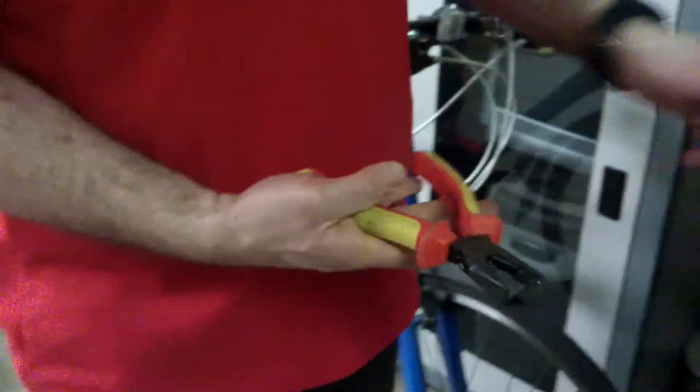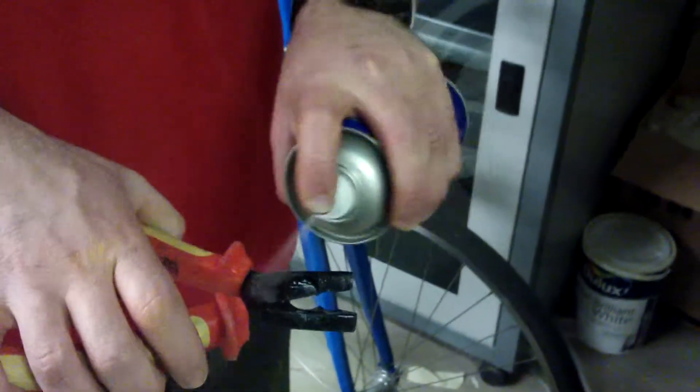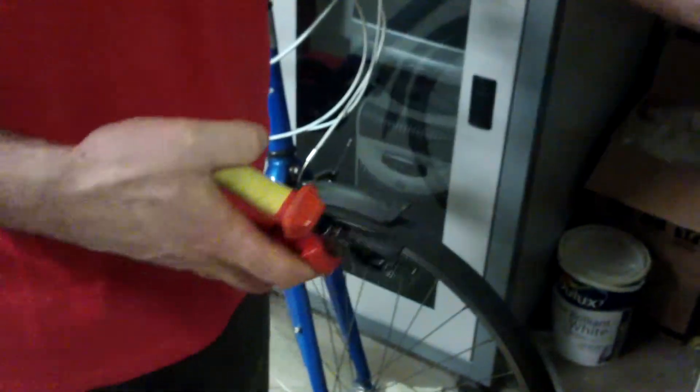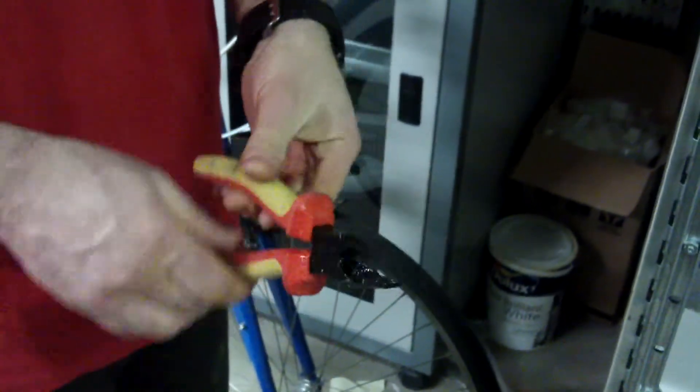Use it to free up tools that have got difficult to open. That's much easier now — it was all seized up.